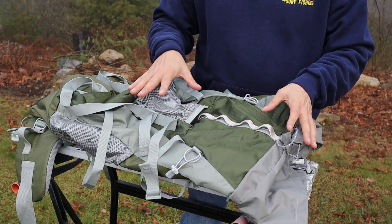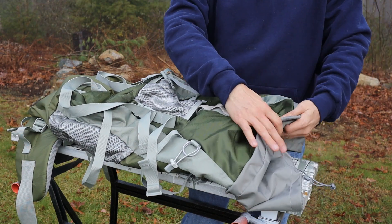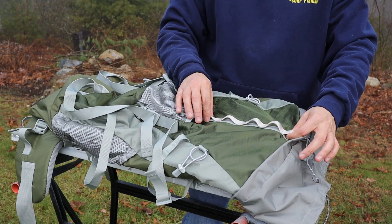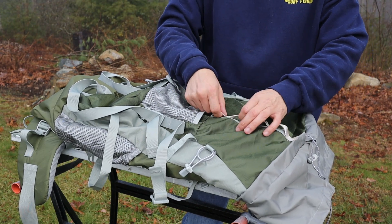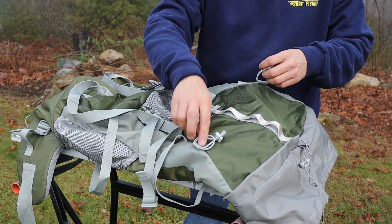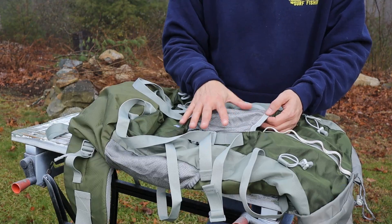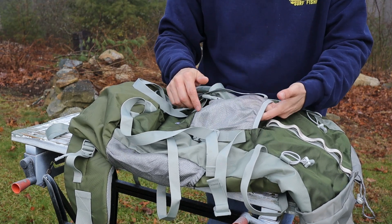Looking at the outside front of the backpack, there are double cinches to close up the main pouch and keep the weather out. Along the center near the top is a loop strap so you can clip carabiners on to hang various things. There are also a couple of shock cord loops on either side, presumably for trekking poles or other small items.